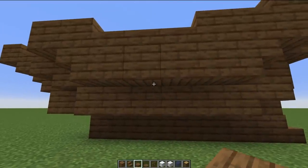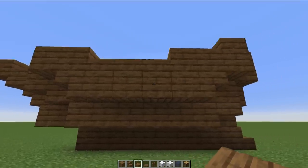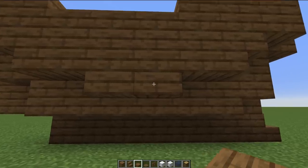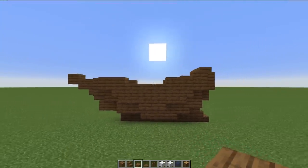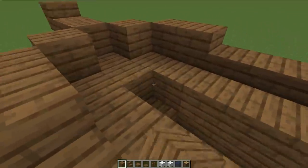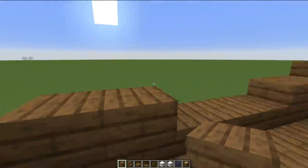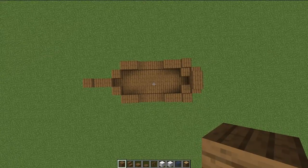To help with that smoothing, I'm going to come to the center of these four blocks that I have with stairs on either side, and place two slabs. Then right below that, I'm going to place three slabs. I'll do that on either side — that's just to give this a little bit better of a curve. Now that this is done, we can fill in the center of our ship to give us a nice floor to walk around on. This is the top-down view of the ship now.